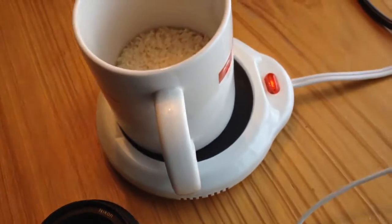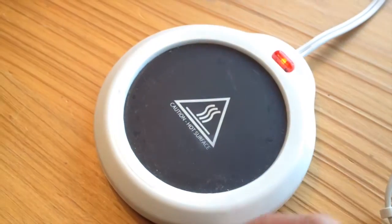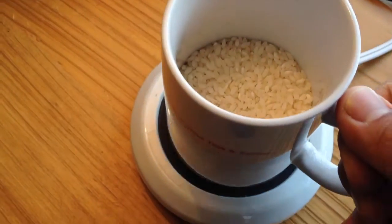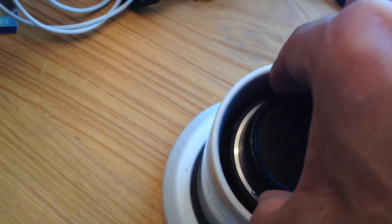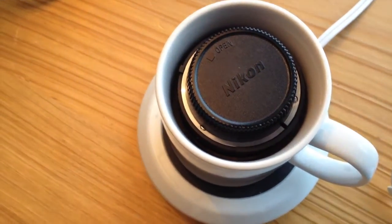One trick I figured out is to use a hot plate that's used for candles. It gets pretty hot so you cannot put the lens directly on there, but if you get a mug, put the rice in it to act as an insulator and a desiccant. Take the lens, put it upside down in there and just let it steam — and what you'll discover is it starts to leach that water out of the front element.